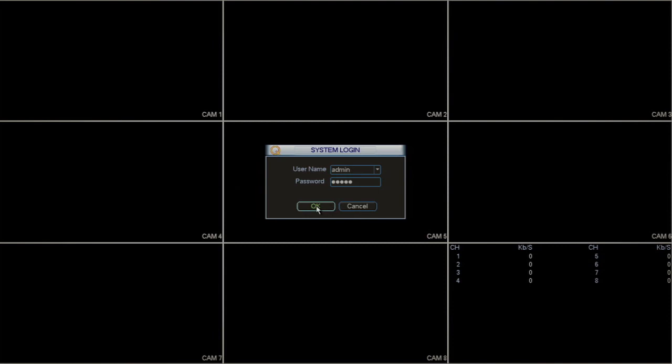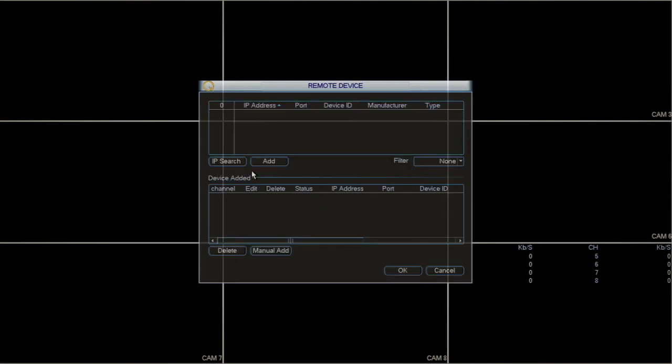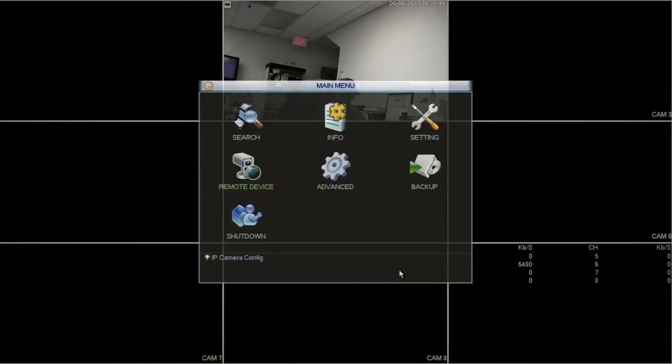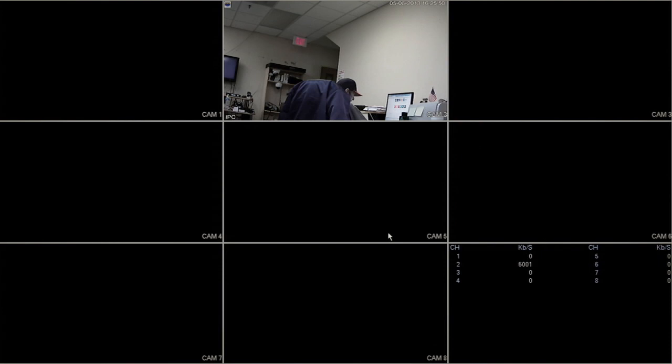Then click OK. Next, click on Remote Device, then IP Search to refresh your list of IP cameras. An updated list of cameras will then be displayed. To select a camera, highlight the row that you want and click on Add. You will now have a live view of the camera you selected on your monitor.